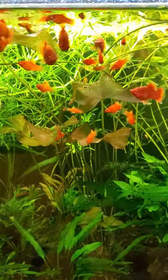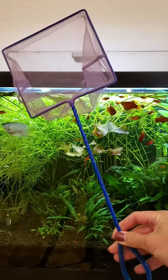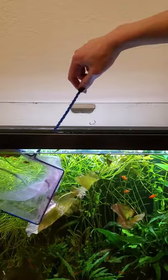You know what my least favorite part of fish keeping is? Having to catch them. I've got way too many baby fish so I need to move some out, but my normal fish net from the pet store is too bendy, it drags in the water, and it's not making the task any easier.